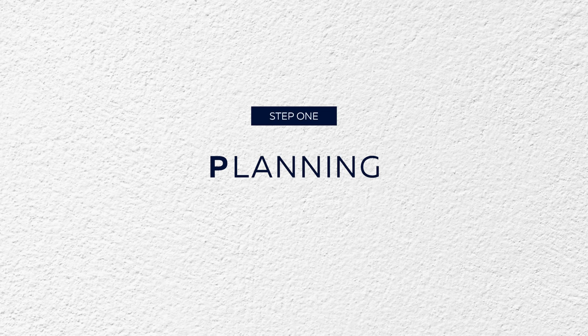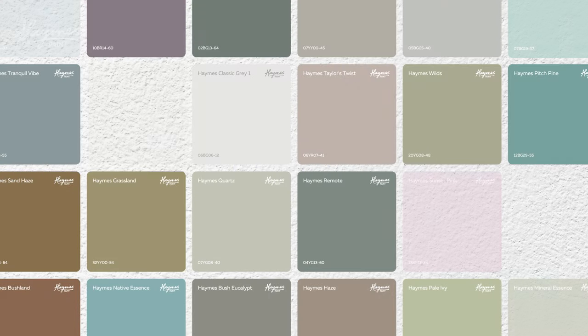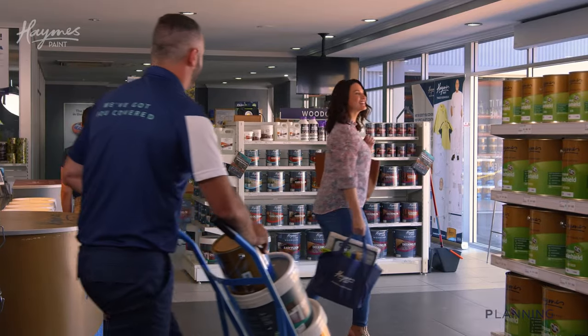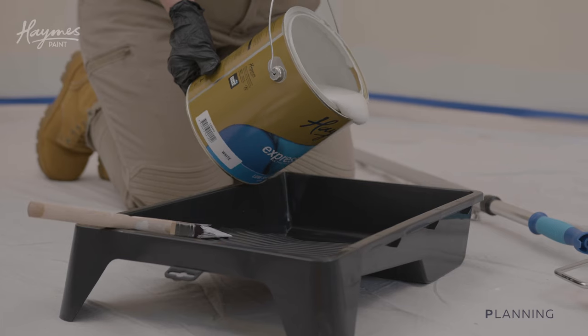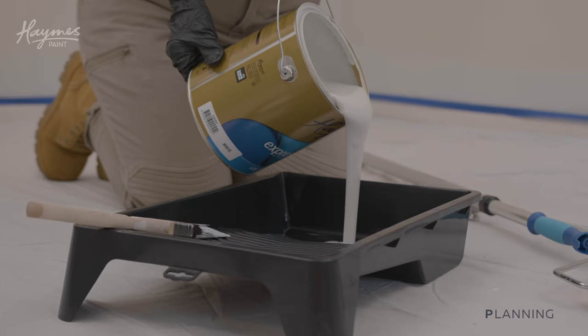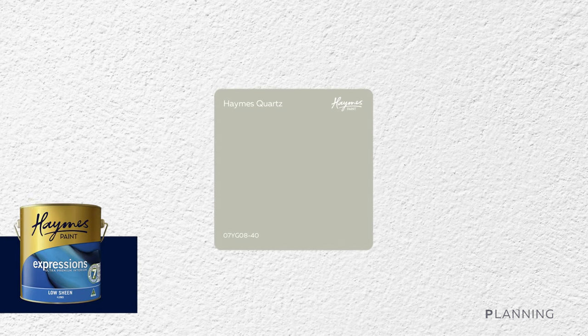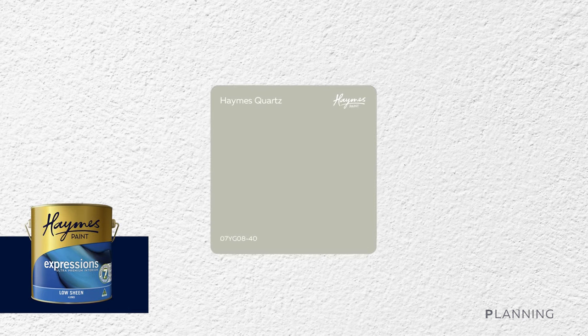Step one: planning. Choose your colour from the Hames Paint colour range. Visit the colour section of our website for advice or inspiration. Work out how much paint you'll need with the Hames Paint calculator or ask your friendly Hames staff member. Hames Expressions interior paint is ideal for the walls of your home and can stand up to everyday wear and tear. For this wall, we'll be painting with Hames Paint Courts.